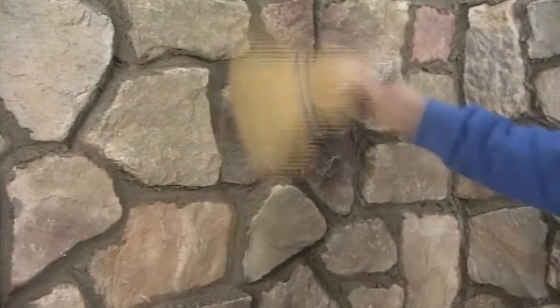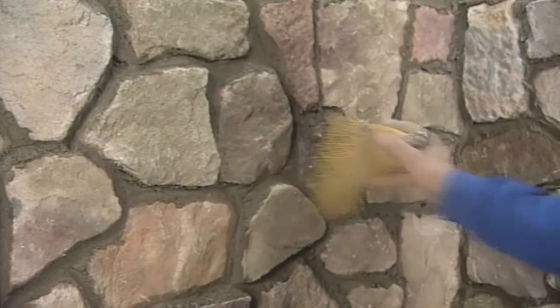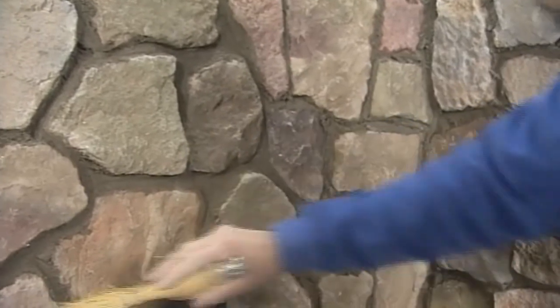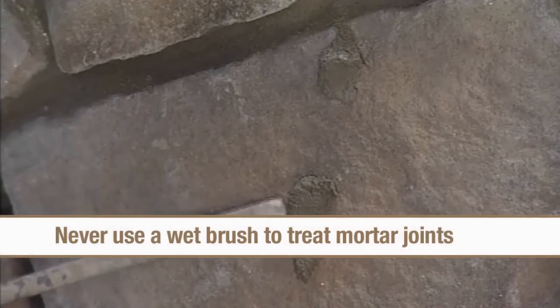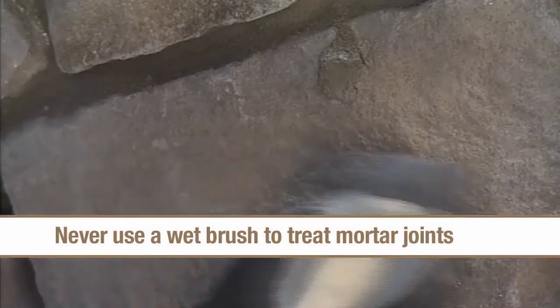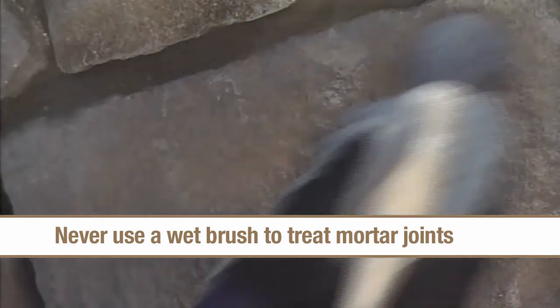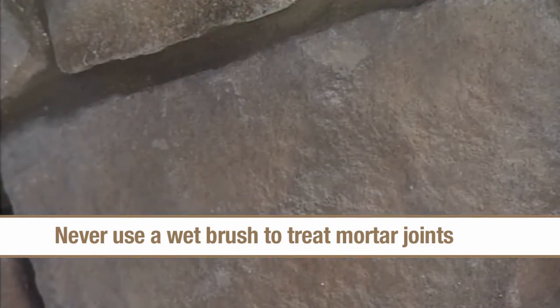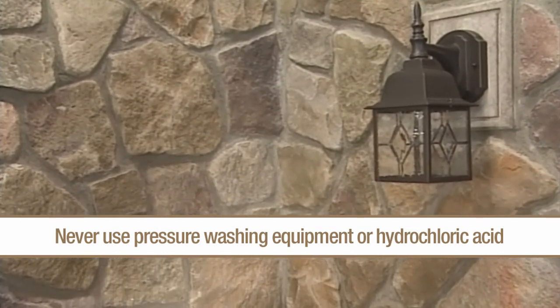At the end of the workday, or when the mortar is sufficiently set up, the finished job should be broomed or brushed to remove loose mortar and to clean the face of the stone. Never use a wet brush to treat the mortar joints, as this will cause staining that will be difficult if not impossible to remove. Pressure washing equipment or hydrochloric acid should never be used on cultured stone products.